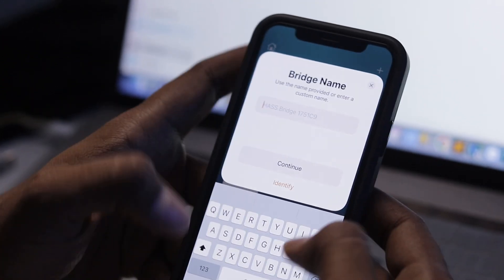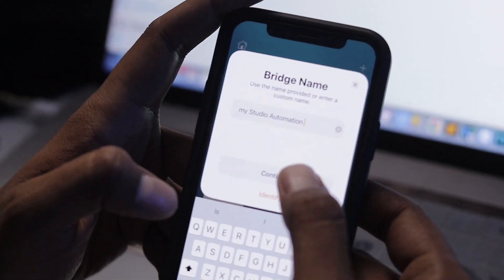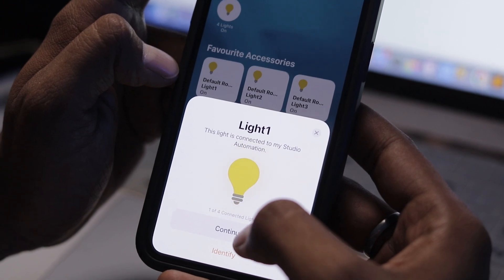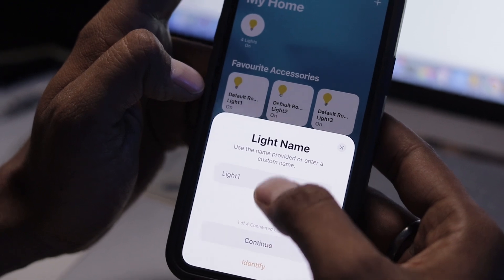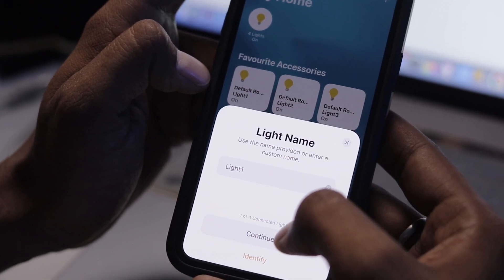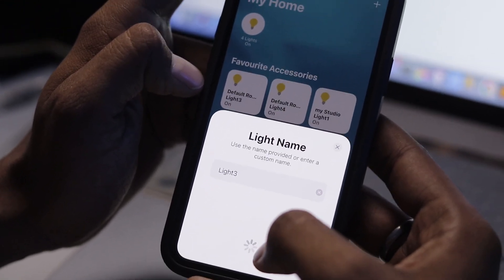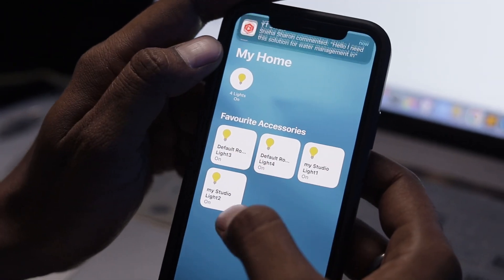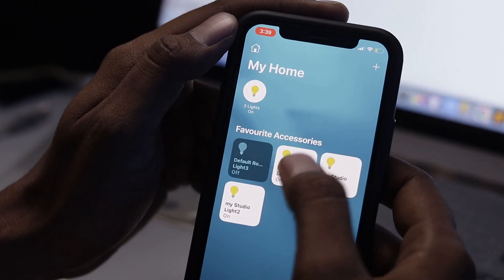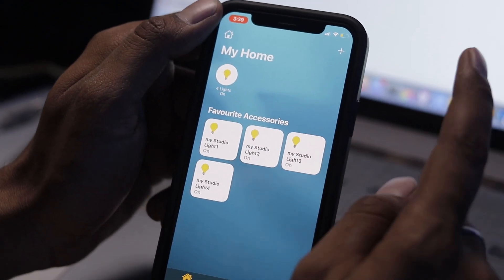Select the location — I'll select Studio — then click Continue. You can name it according to your choice; I'll name it My Studio Automation. Click Continue twice. Here are all four lights — set the location to Studio. You can rename each light, but I'll leave them as Light 1, Light 2, Light 3, and Light 4. All four lights are now added to the Apple Home dashboard.